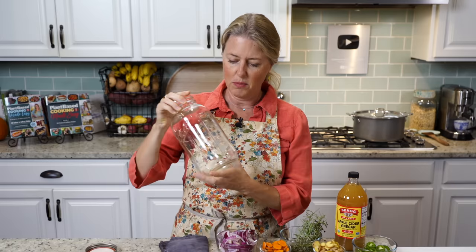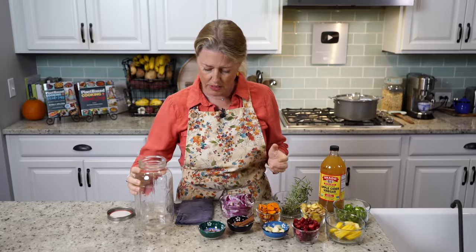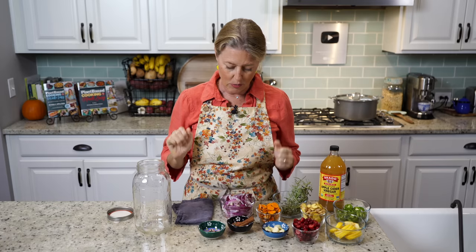You also need a big jar like this that has a canning lid of some type. And then we're going to jump in.